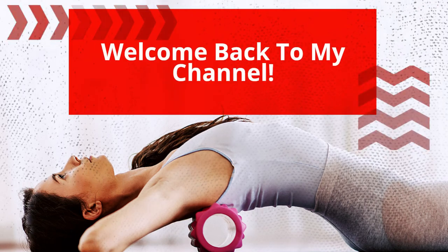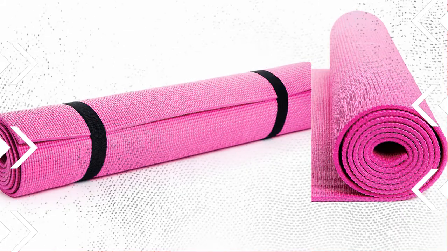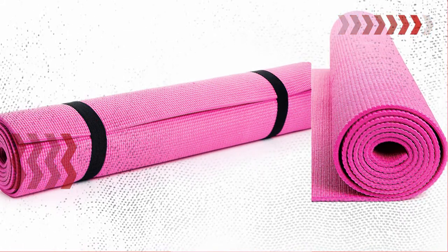Welcome back to my channel. Today we'll talk about the essential equipment for stretching. First and foremost, a yoga mat is a must-have for comfortable and stable stretching.